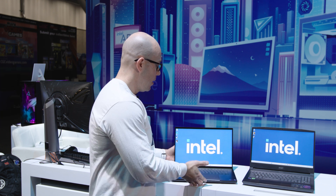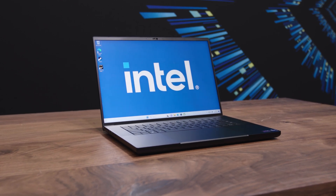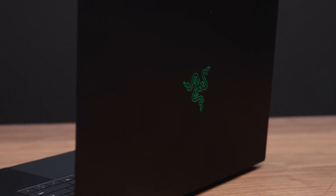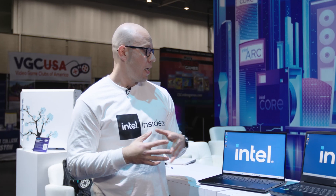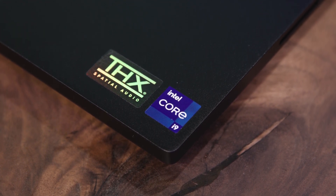The first one we're going to talk about is the Razer Blade, which is a 16-inch laptop. It comes with the Core i9-13950HX, which means it has 8 performance cores and 16 efficient cores. Because it's an HX, you can also overclock it. It comes with 32 gigabytes of RAM at 5600 MHz, a one terabyte PCIe Gen 4 NVMe SSD, an NVIDIA RTX 4070 GPU, and THX-certified speakers.